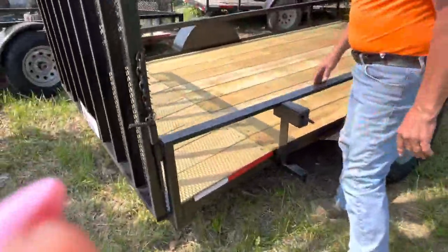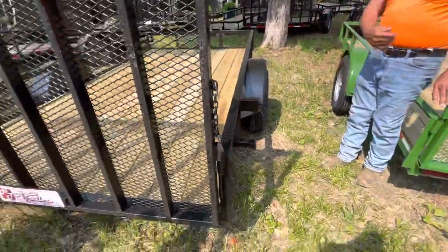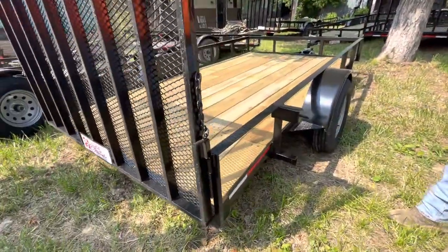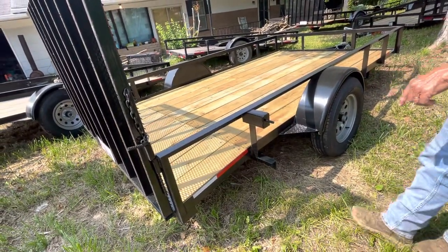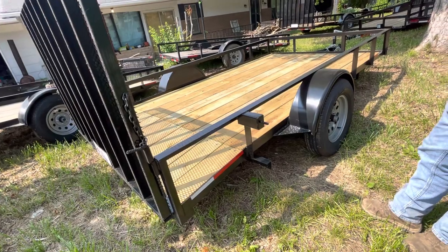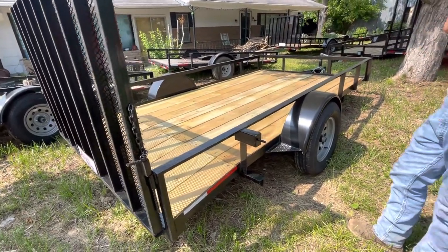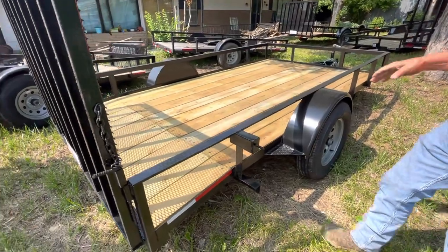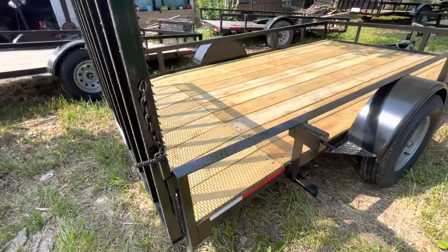People asked about dovetails. This is another 6x12. It has a two-foot dovetail on the back. It's black in color. Same exact trailer as the green one we just looked at, only it has a two-foot dove approach on the back. This is an option of $40 to get the dovetail on the back of the trailer.